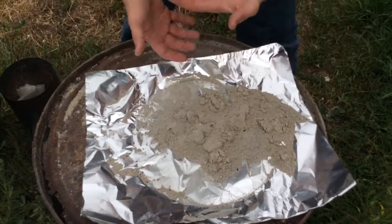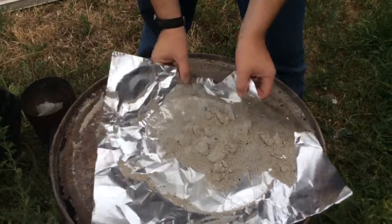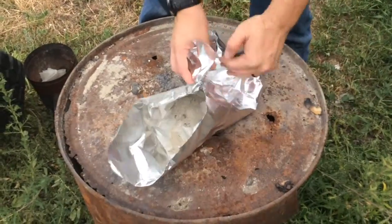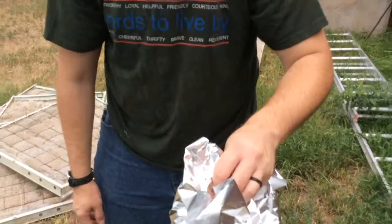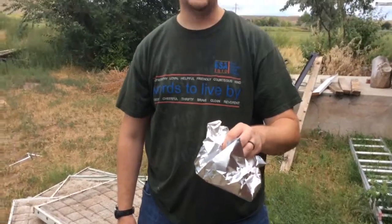I use this foil to keep my lid clean when I was preheating it, but this also makes for a great quick easy cleanup. You could just take this bundle, toss it in the trash, or let it sit overnight.